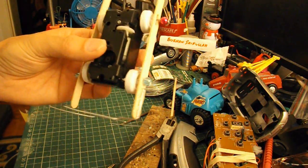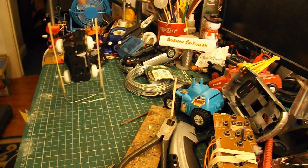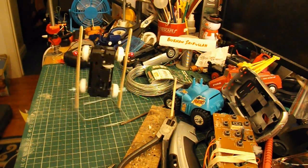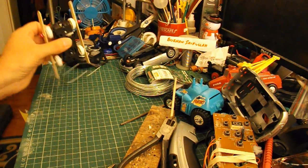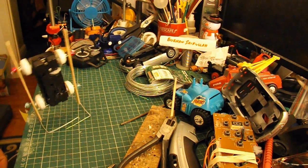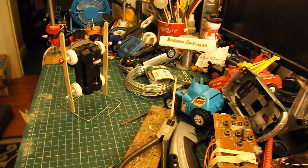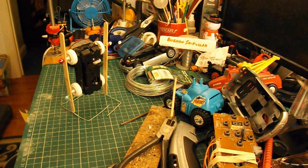Well, there we are - nothing like as neat and tidy as one of Burhan's robots. Well, it's working! So the general principle works, but I think you need to study Burhan's work to learn how to do it properly. So that's my tribute to Burhan Saifullah - he does excellent work.